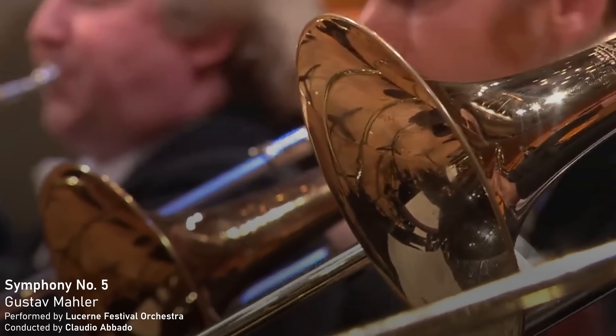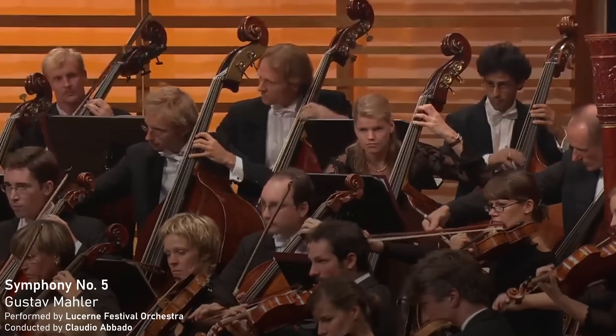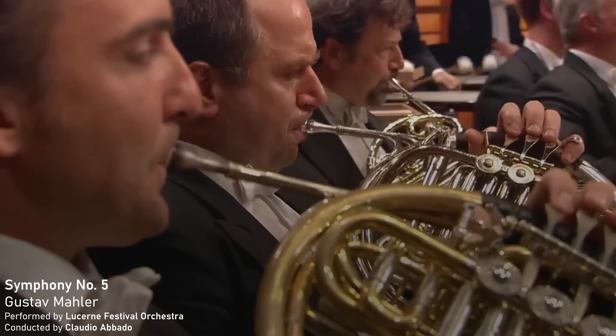Welcome to the second installment in my guide on how to write for orchestral instruments. Last time we were looking at stringed instruments like the violin; this time we're looking at brass instruments.